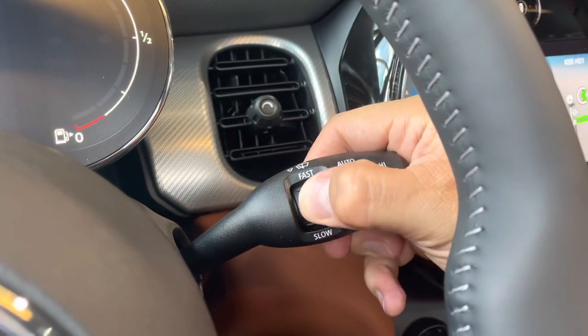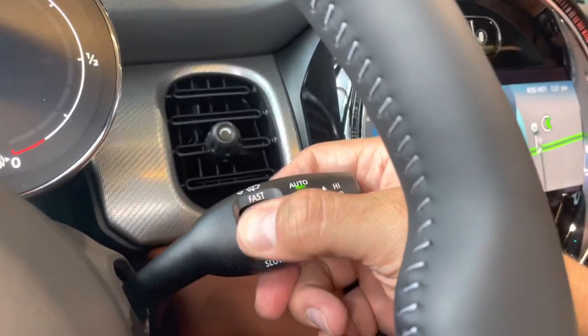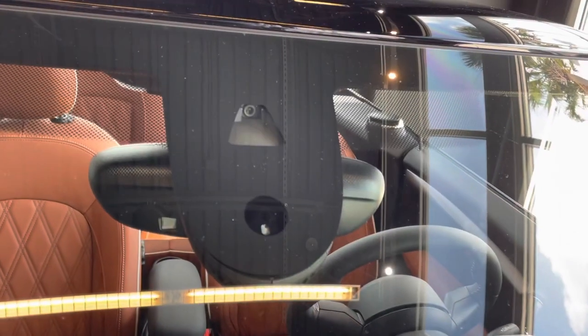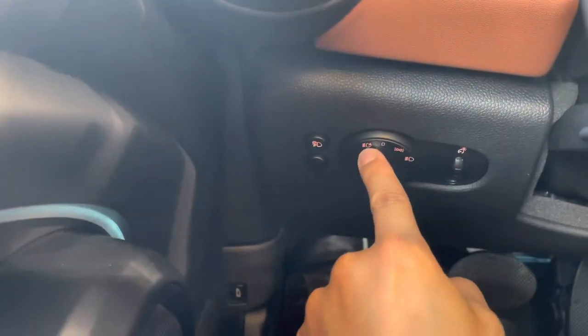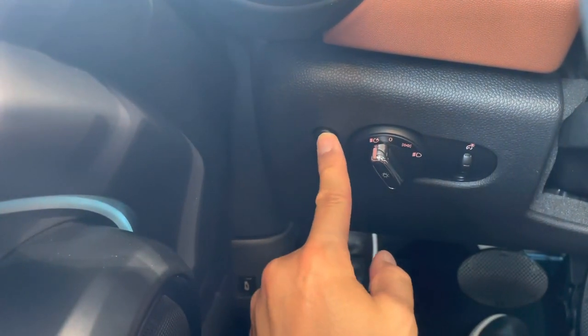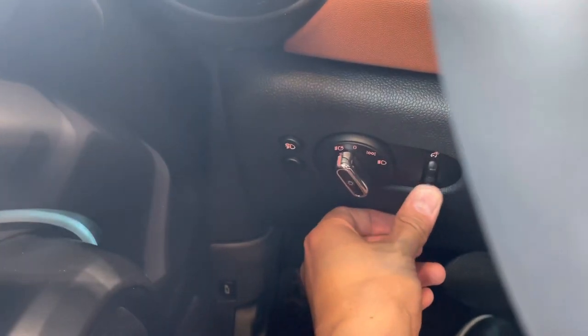To turn on your automatic windshield wipers, press up on the side stalk until the green light comes on. You can adjust the speed, then press back down to disengage. There's also a rain sensor. For automatic headlights, switch to the far left where the 'A' is. Here's your fog light control, and use this wheel to control how bright or dim your instrument clusters are.